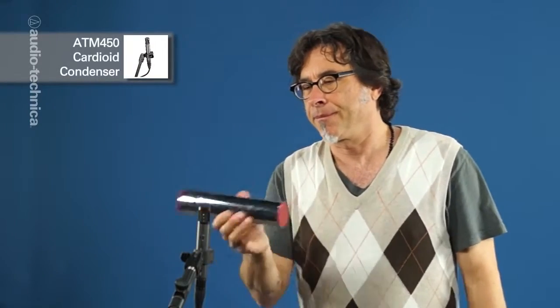Perhaps the most common piece of hand percussion is the shaker. Here we have an ATM-450 cardioid condenser. Placing the mic directly in front of the shaker will help emphasize the accents and capture a full and defined sound. The closer the shaker is to the mic, the louder the accents will be relative to the rest of the sound.